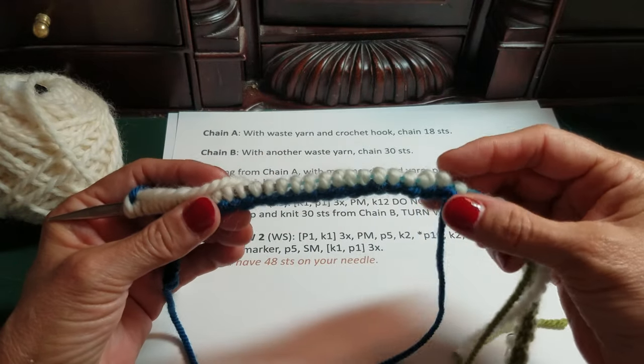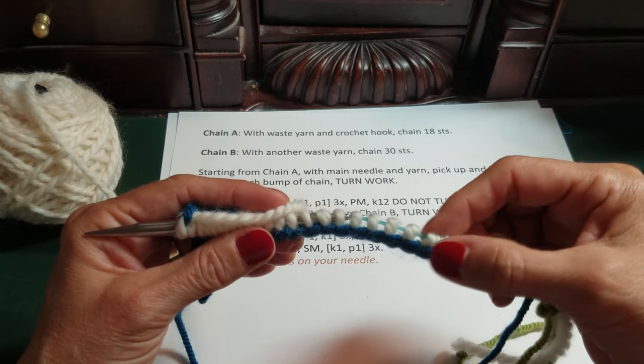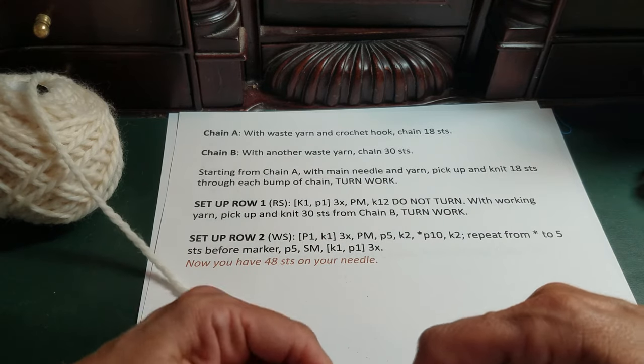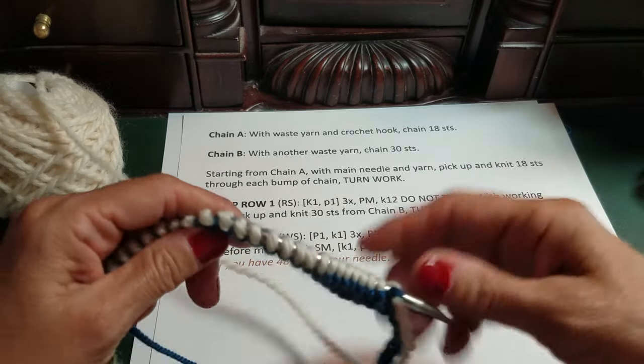Counting the blue chain stitches: one through thirty — confirmed, 30 stitches. Once you've finished picking up the 30 stitches from Chain B, you're allowed to turn your work again. Setup Row 2 is where we set up markers and stitches for our lace. This is the wrong side, so we start with purl one, knit one — three times — for our six edge stitches. The reason it's purl one knit one is because we're on the back; on the front it's knit one purl one, on the back it's purl one knit one.